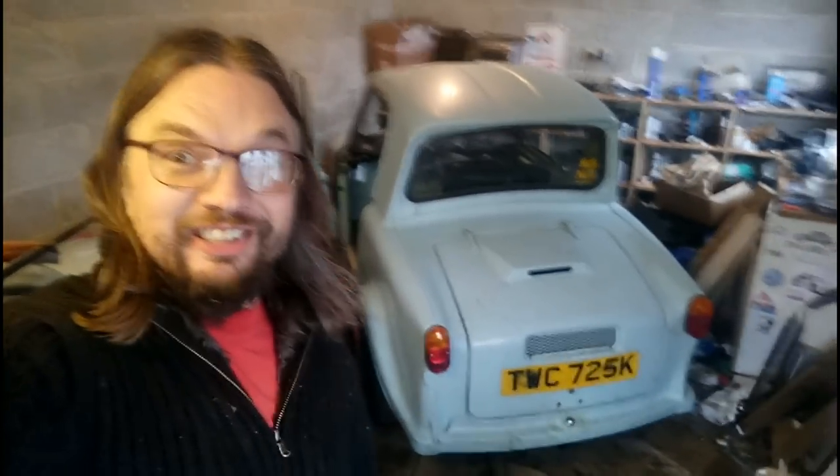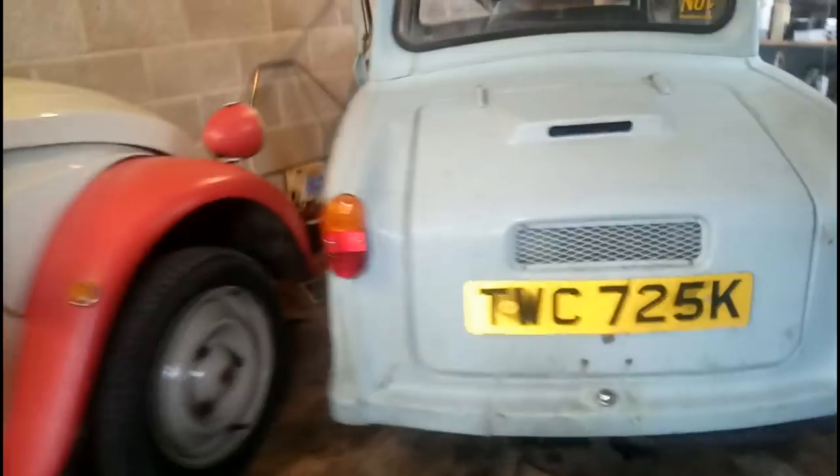In part 17 of Project Invercar, sponsored by Hagerty Classic Car Insurance UK, we go really, really fast! And then she starts leaking oil all over the place.